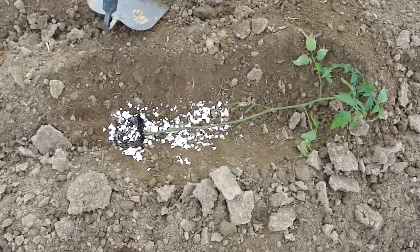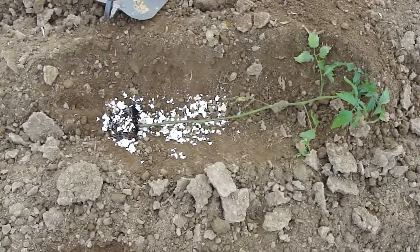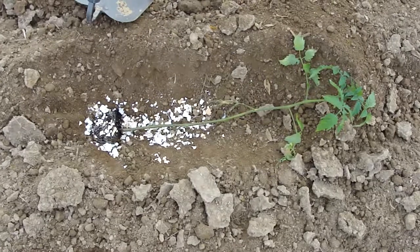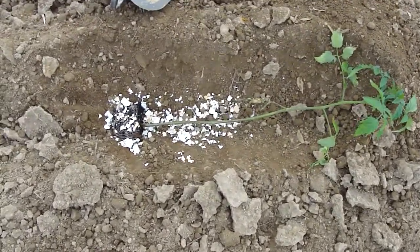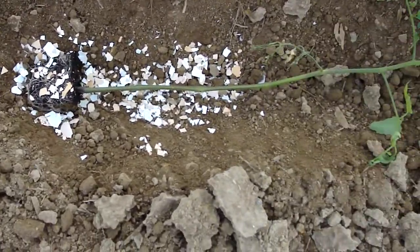This year we're planting our tomatoes by trenching them. We talked with a master gardener from Purdue Extension Office and he recommended trenching because you lay the plant down and all this stem will grow extra roots.